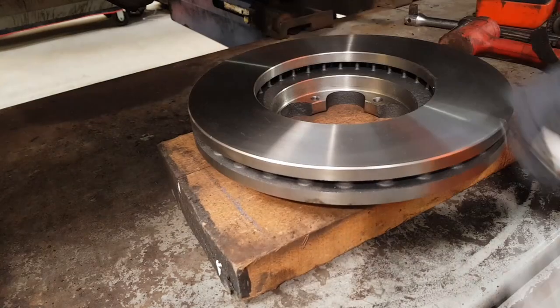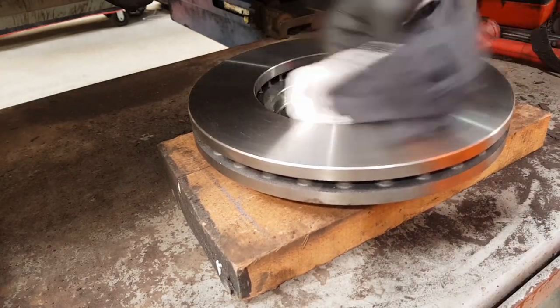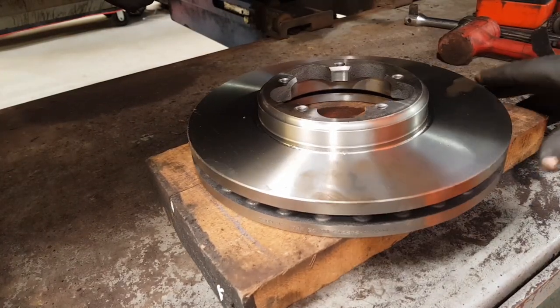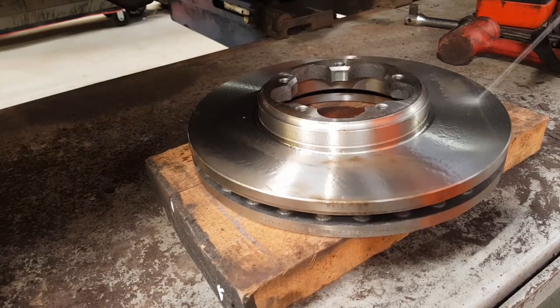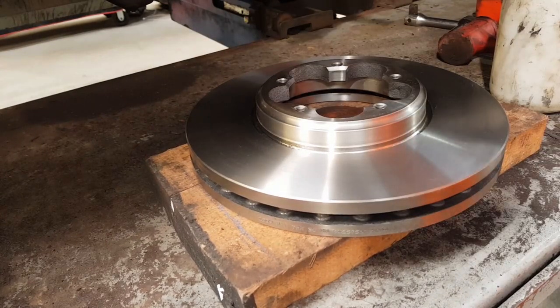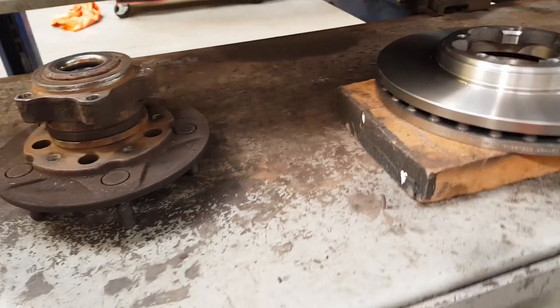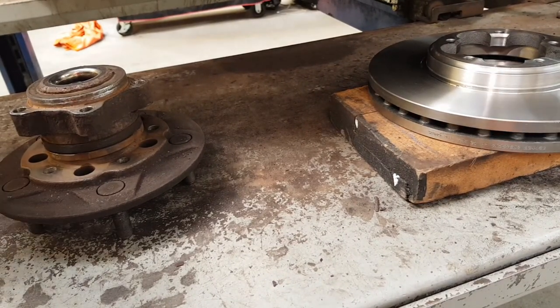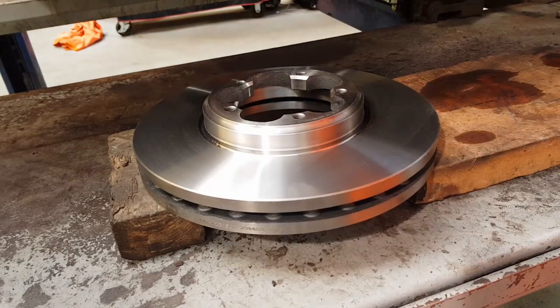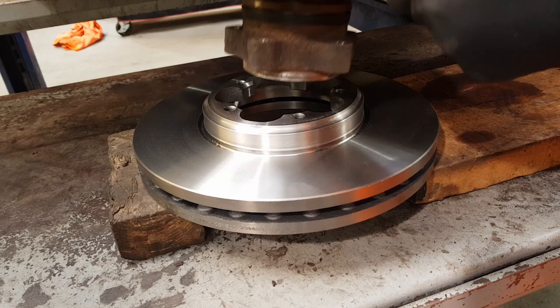Most discs come with surface oil, so give them a good brake clean and wipe off the excess. It doesn't have to be perfect as it will burn off on a road test, but there's nothing worse than smoke coming off the brakes after fitting - so always clean the worst off with brake clean. To locate the hub and wheel bearing to the disc, put a piece of wood with a gap so you can drop the hub into place.